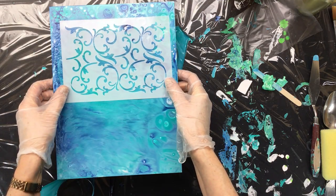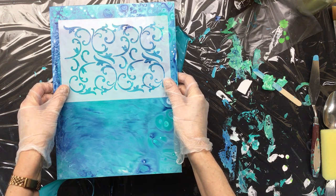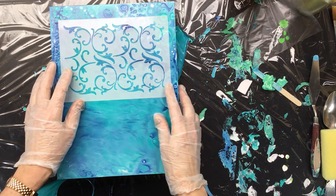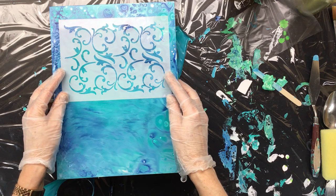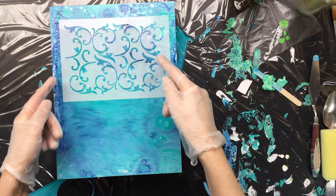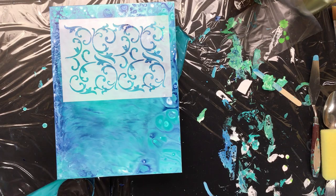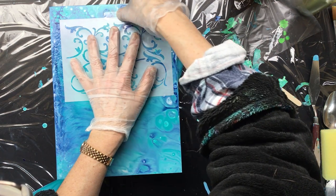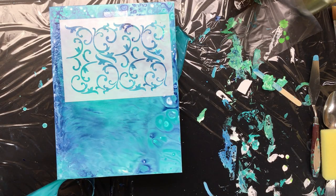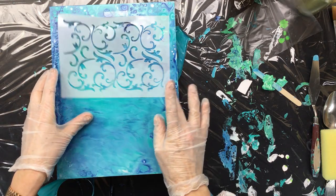What I'm going to do with it is use a new stencil. I'm going to stencil on it, then flip it and do one down here. Let me get my tape just to make sure it doesn't move too much. I'll put one up here — oh, that's not centered very well.